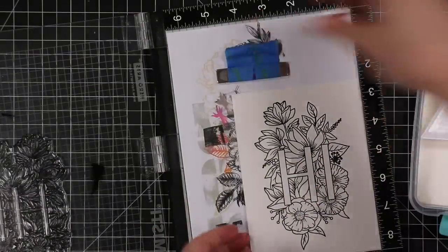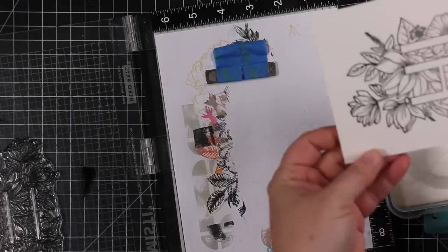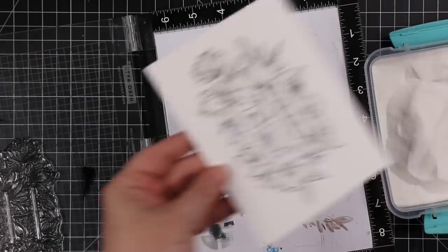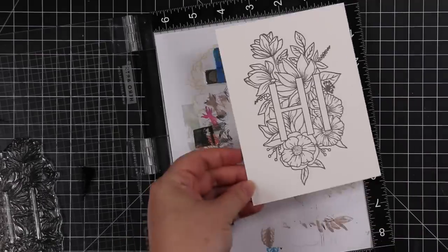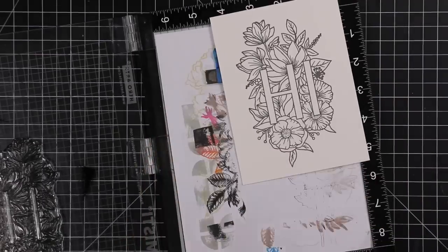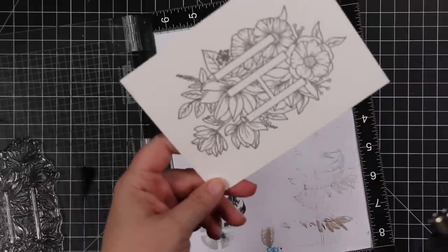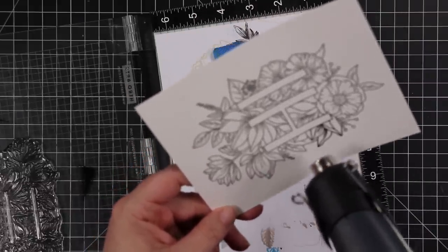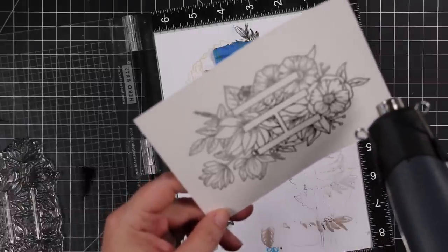Once I'm happy with it I'm going to coat this with clear embossing powder. I pretty much always want to heat emboss images before I do any sort of watercoloring because it makes my life easier — I don't have to worry so much about things seeping outside the lines or one area bleeding into the next, because the little bit of raised edge the heat embossing gives just keeps everything a little more contained.